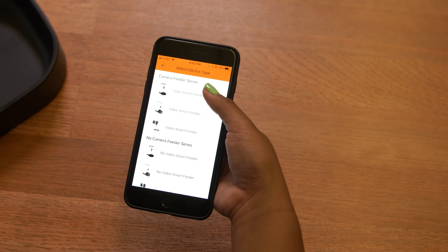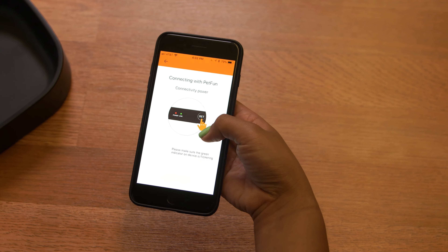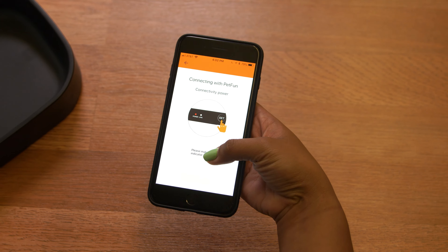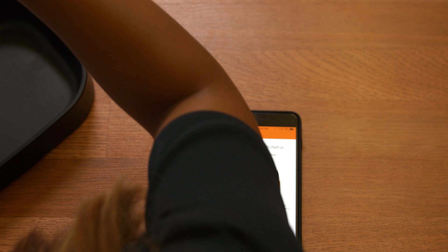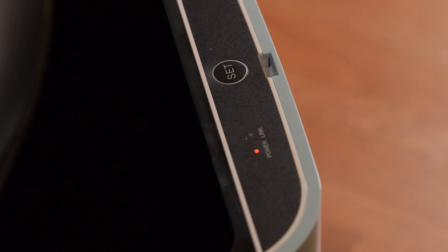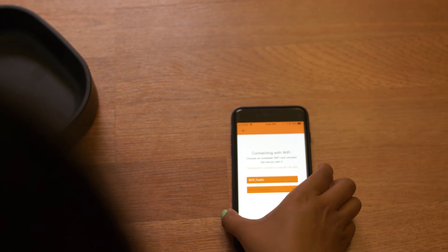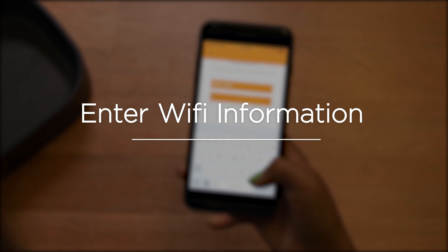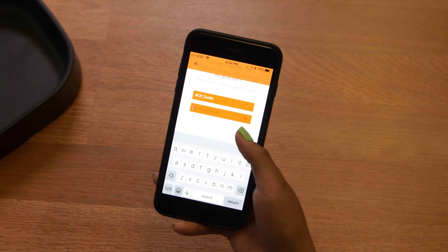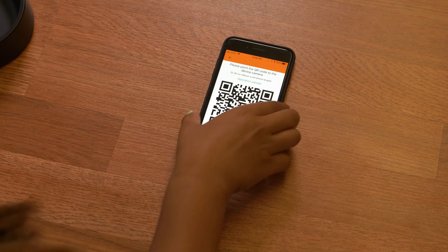Hit the plus icon to add a device and select Video Smart Feeder. Make sure the green indicator light is slowly flickering. Now we will make sure that the device is connected to Wi-Fi.